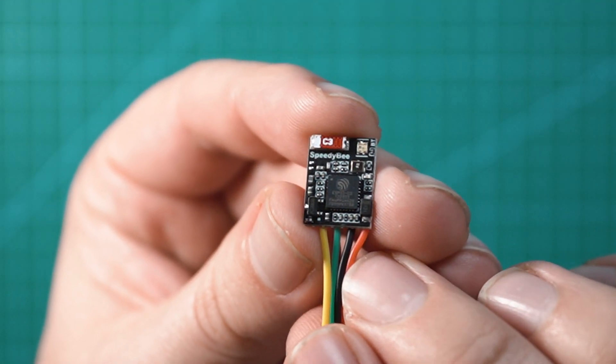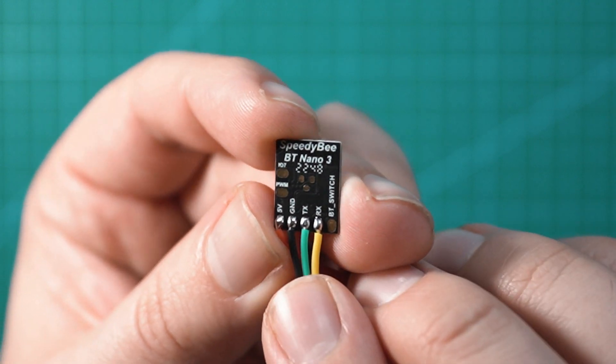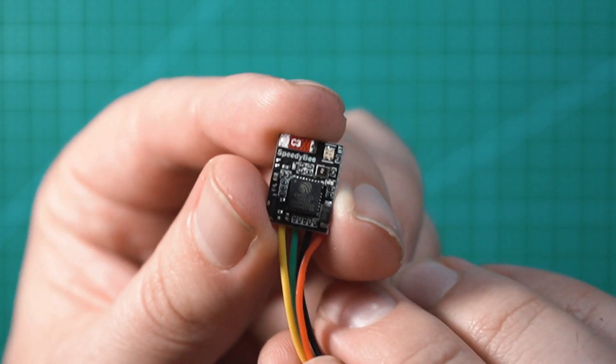Alright guys, doing a quick review today on this little guy. This is the Speedybee BT Nano 3 and this is pretty much a Bluetooth module that you could add to any FPV drone to control all of the Betaflight settings through your phone.